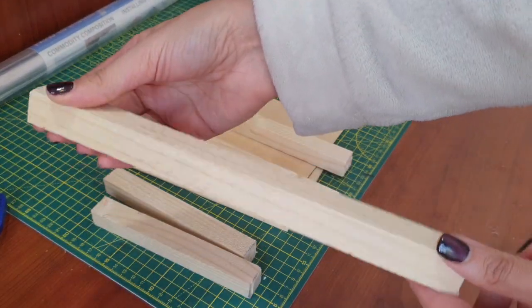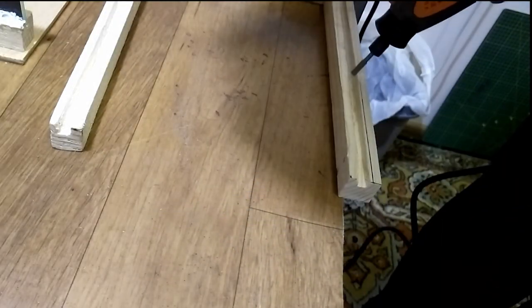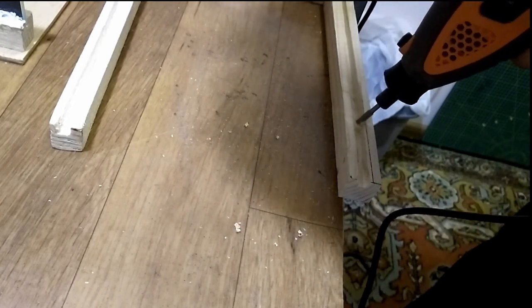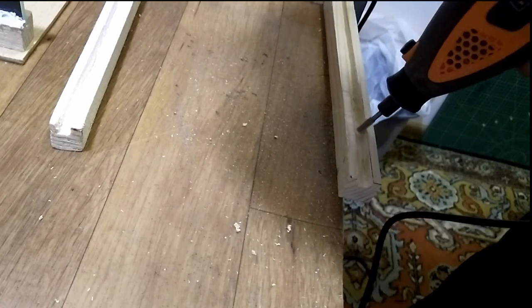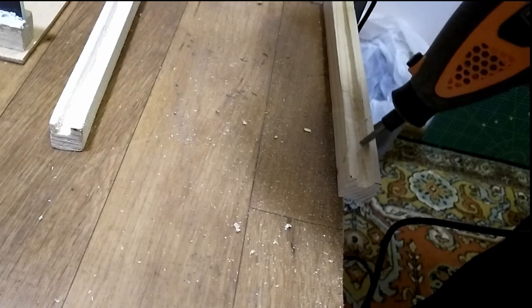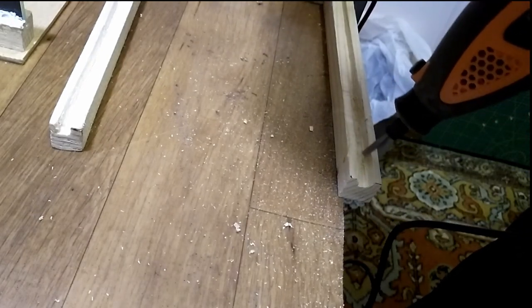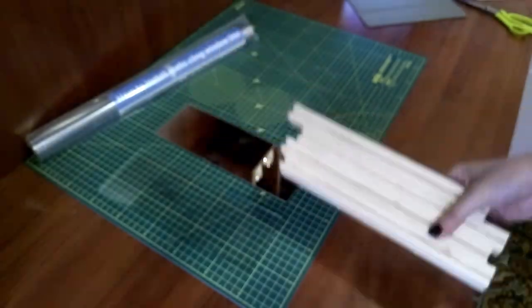I cut four pieces of wood to serve as pillars. Using my rotary tool I dig one trench on each pillar. This is where the mirrors will go.